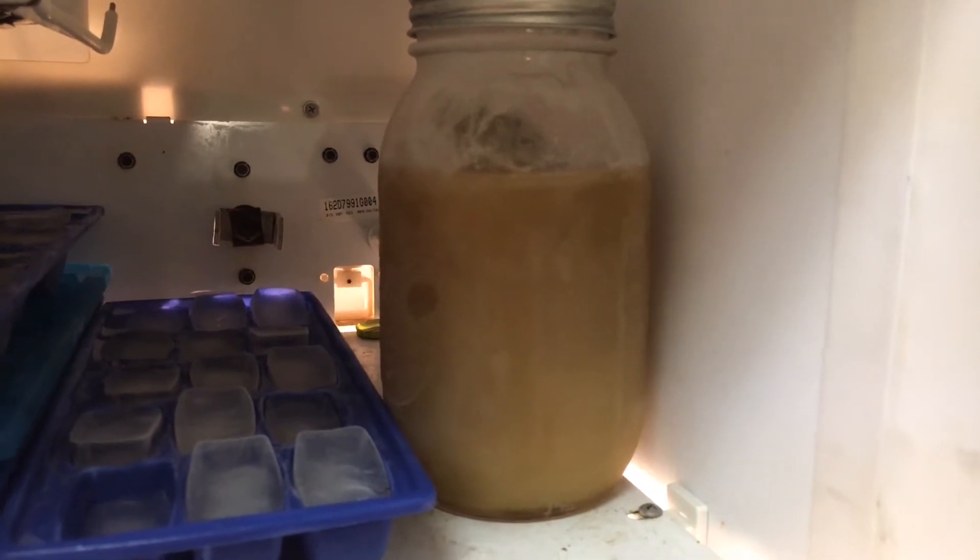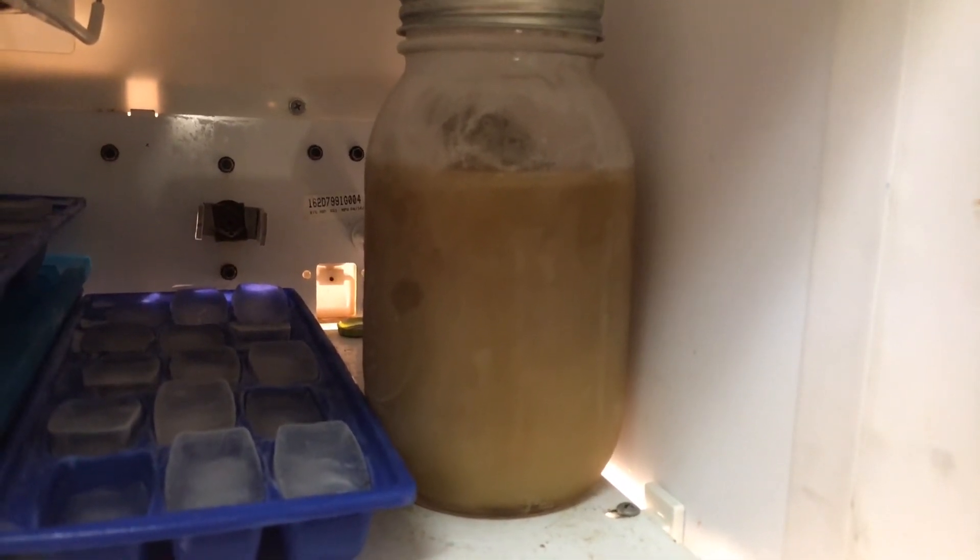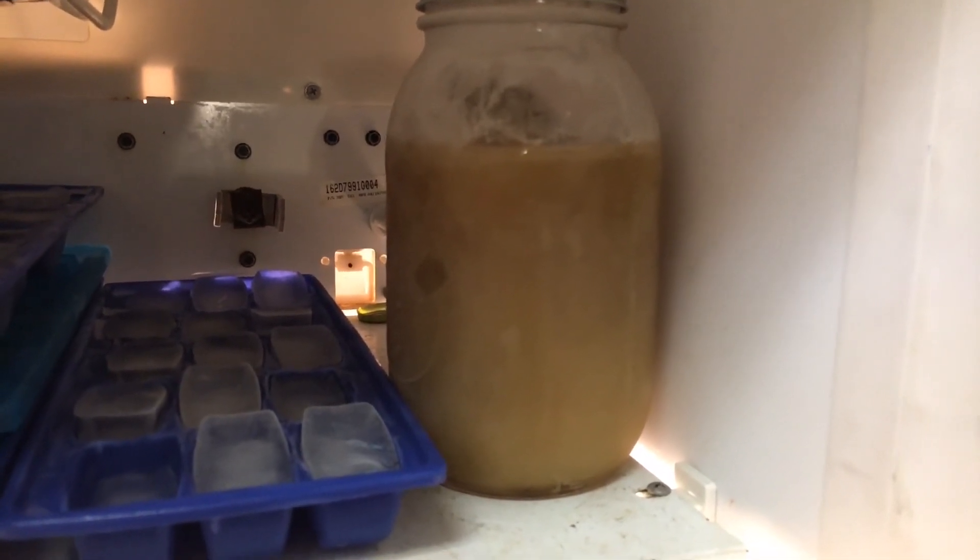You don't even have to can it in smaller jars, because once you can it and open it, you can keep it in the refrigerator for about two weeks, but then it's going to go bad.